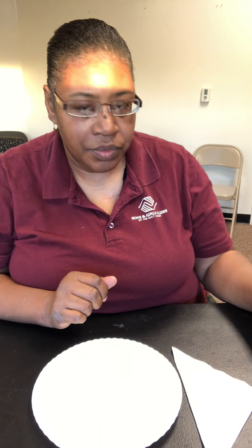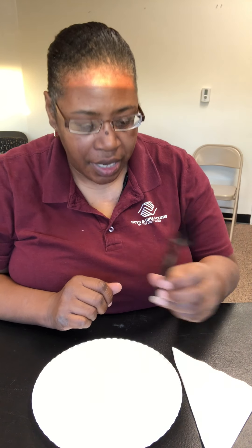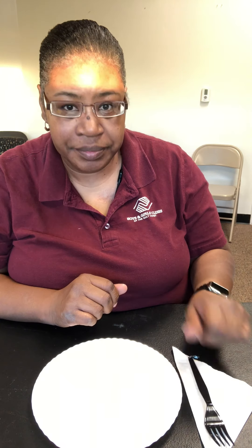With that order in mind, first we are going to take our fork and place it on our napkin, just like that. Then we are going to cross over the plate and place our knife right next to the plate. After that we are going to take our spoon and place it right next to the knife.